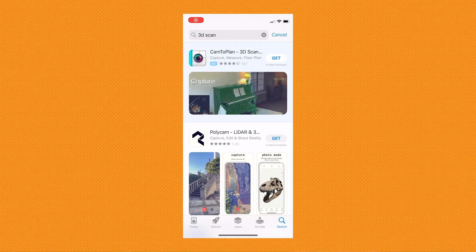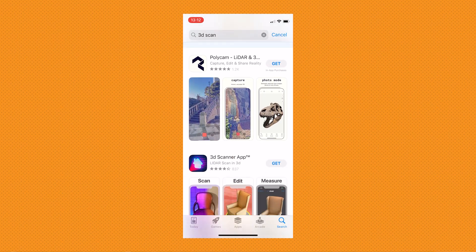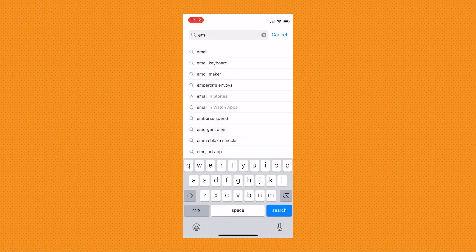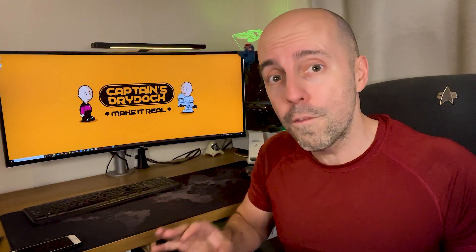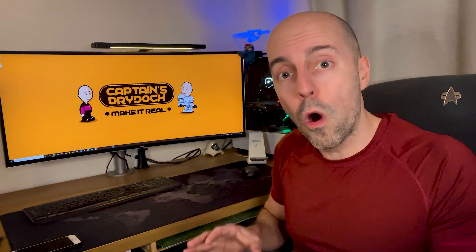There are loads of apps that provide this function. The one I found and preferred was called EM3D. I chose it because it wasn't subscription-based — plenty of apps charge you monthly for something you'll probably only use once or twice. This one isn't free; I bought it for around five pounds, but it's a one-off payment. It was super easy to use. It's not the best scanner in the world, but considering my phone doesn't have LiDAR, it still works out really great for what I need.